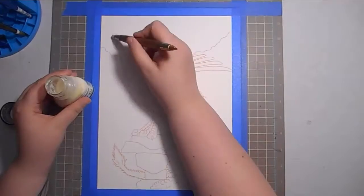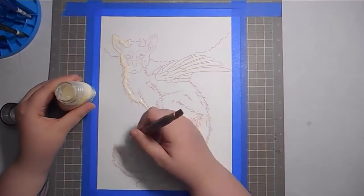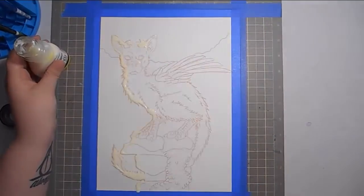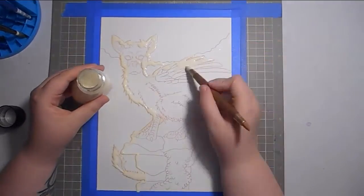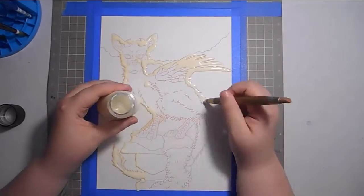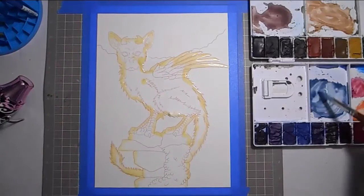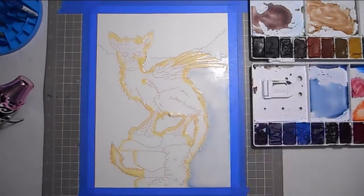Hey everyone, it's kbeast and this week I've got a really fun watercolor speed paint for you. It's not what I was planning on painting this week — I was originally planning on doing something wintery and Christmas-themed, but that didn't happen. This is actually fan art for the video game The Last Guardian, which just came out recently. I don't have a PS4 so I can't play it, but I was watching jacksepticeye's playthrough over the past couple weeks.